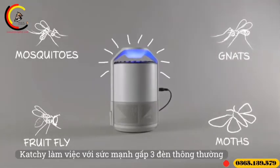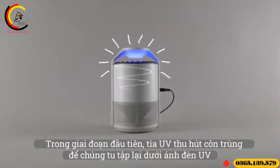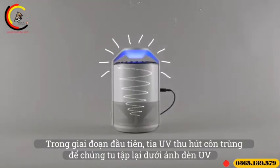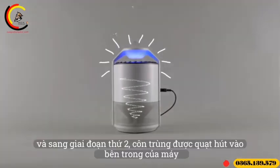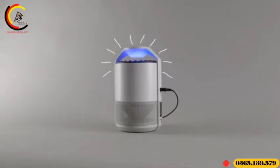Catchy works with a triple trapping power. In the first stage, the UV light attracts flying insects who gather under the lamp. In the second stage, the insects are sucked into the machine by the fan. Finally, the bugs will get stuck on the gluey board that not even the tiniest insects can escape from.